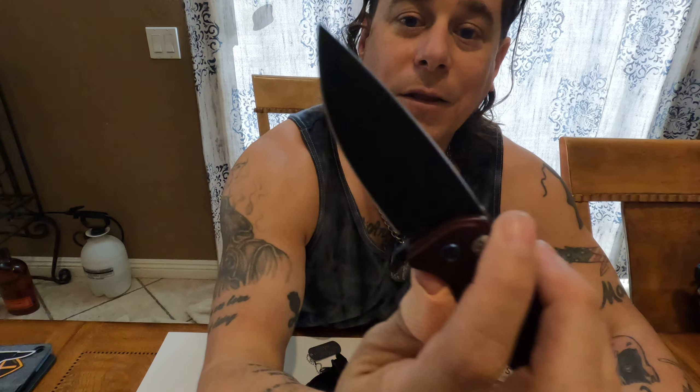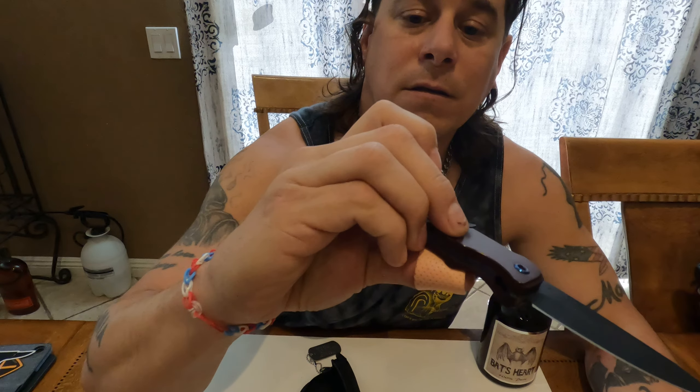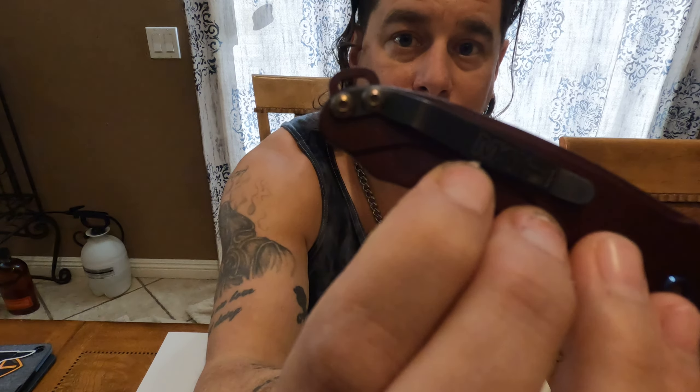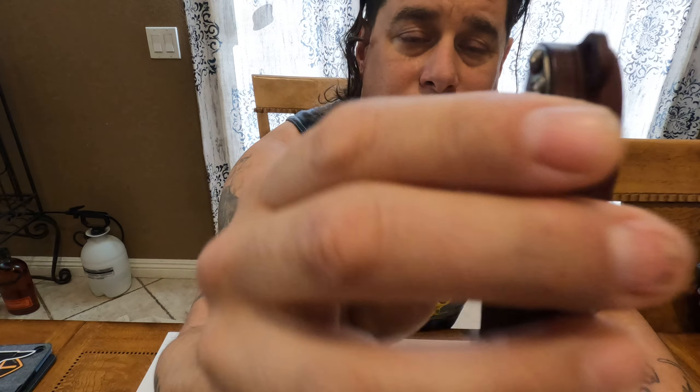The other way to deploy it is to just flip it open — flip it closed, flip it open. The fidget factor with this knife is a 10 out of 10, it's just fun. You've got your nice S35VN coated black blade, your serial number, and a nice little pocket clip with more nice hardware in the back.